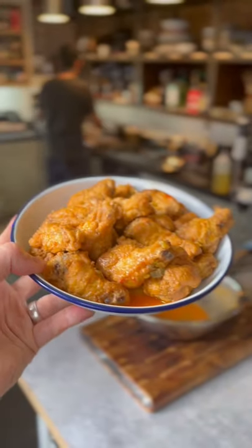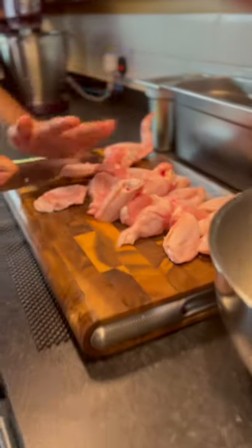Oh yes, 10 minute spicy chicken wings. 10 minutes? Okay, what's first?